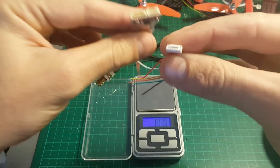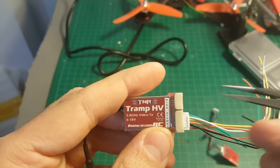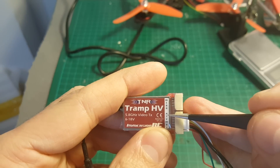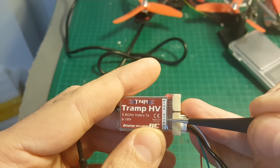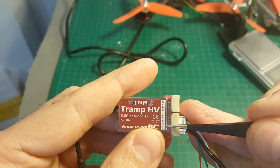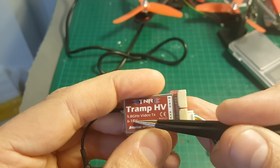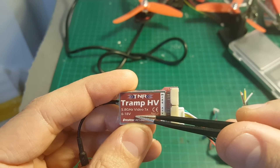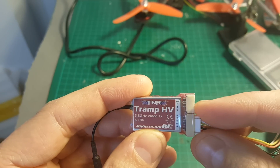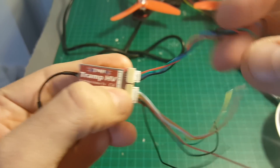Here are the connectors of this video transmitter. I don't really like these proprietary connectors because it forces you to have this type of connectors and these are not as easy to get as other standards on the market. The first connector is audio, then telemetry, then video, 5 volt out, ground, and the plus. The working voltage is between 6 to 18 volts and ImmersionRC recommends in the manual to connect it directly to the LiPo battery — so don't use any regulators.